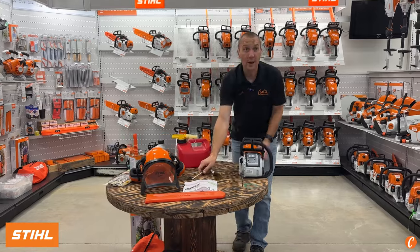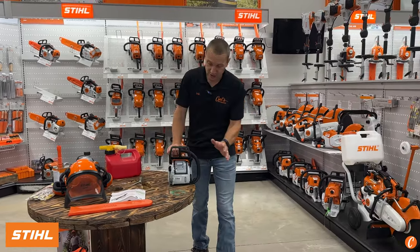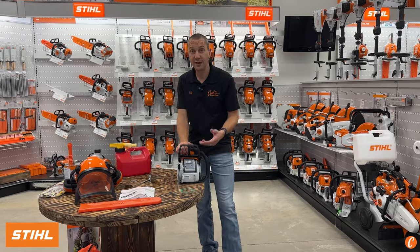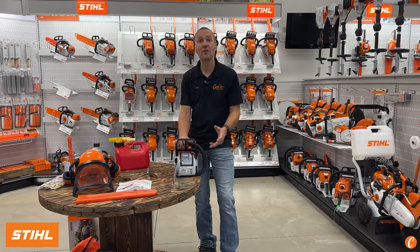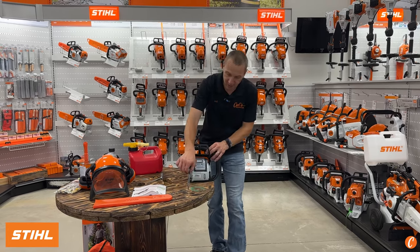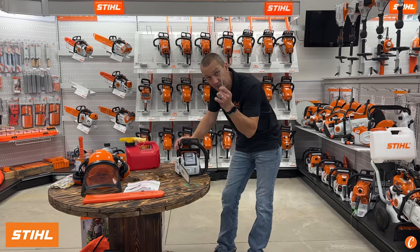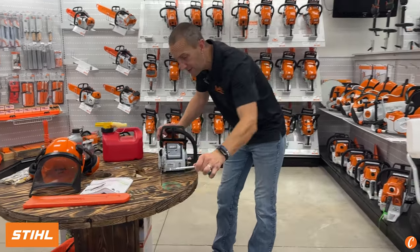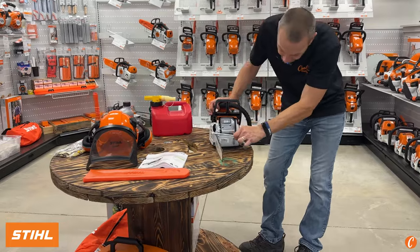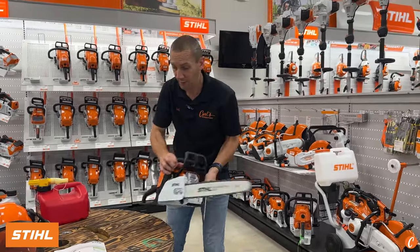A brand new chain is going to stretch as you use it, so pay attention. After five or ten cuts, take a peek at how it looks. Shut the saw off, touch the chain, see how it is. One important thing before going to work: take your bar wrench and spin the chain, make sure the resistance is good, and make sure it was on the back sprocket properly.